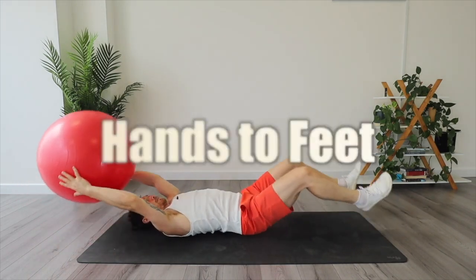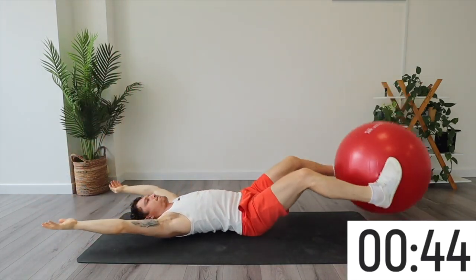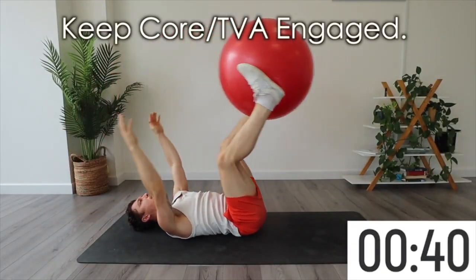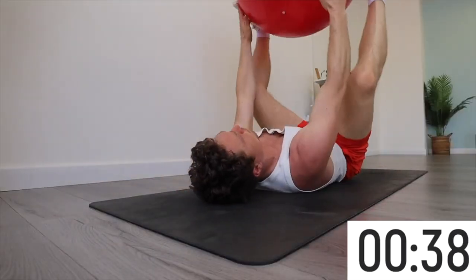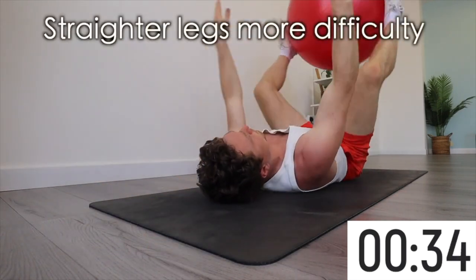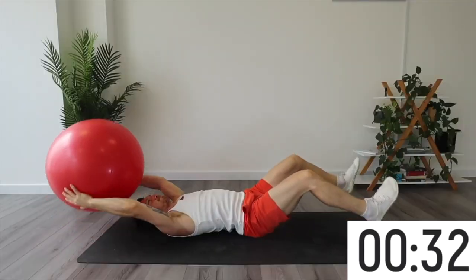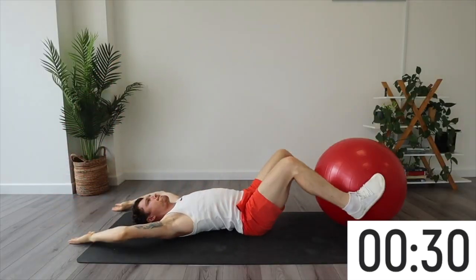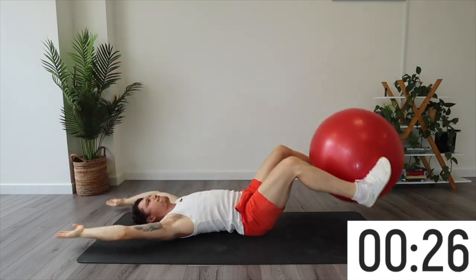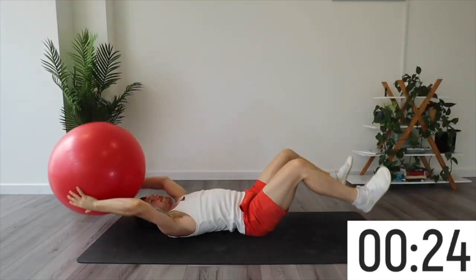We're starting with hands to feet. You're going to pass the Swiss ball from your hands to your feet, tap it on the floor with control, and then back to your hands, tap it on the floor with control. You want to make sure you keep your core switched on, which is your TBA or your corset — this is the band of muscles that sits underneath the six pack. It's okay to keep the lower back rounded as you do this as long as the core stays engaged.